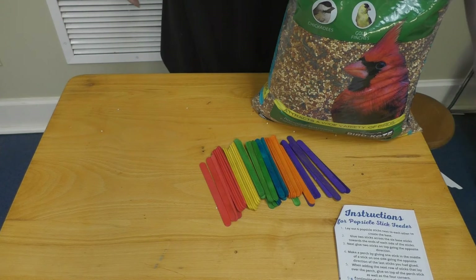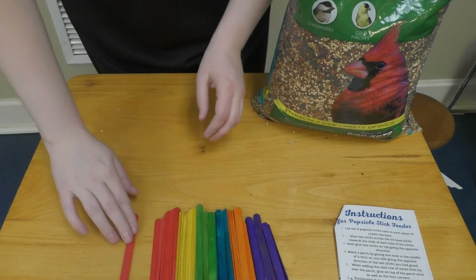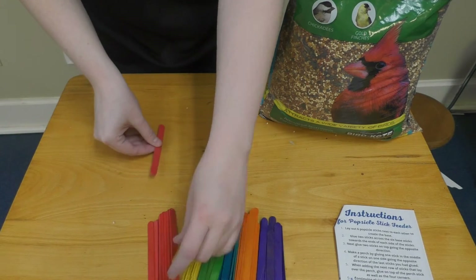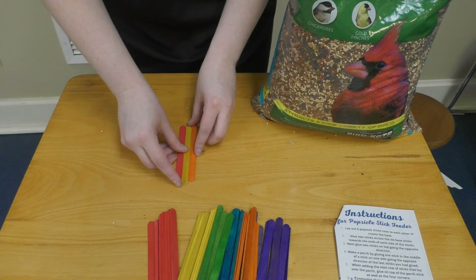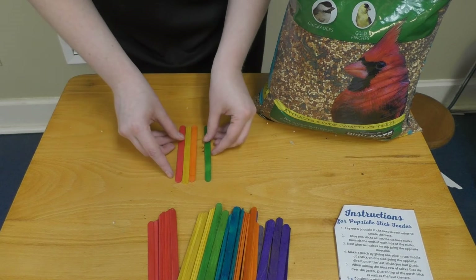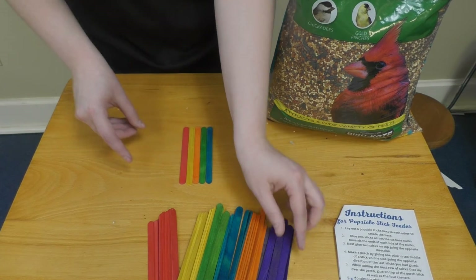Next we'll make our popsicle stick feeder. You have your popsicle sticks here, and to start out you're going to take six and lay them alongside each other. I'm going to use a rainbow pattern, but you can use whatever pattern you would like.